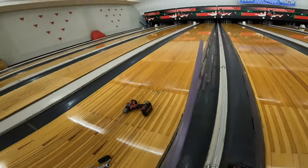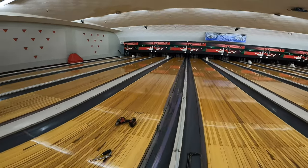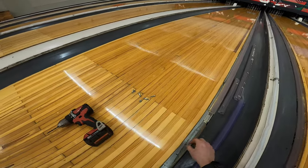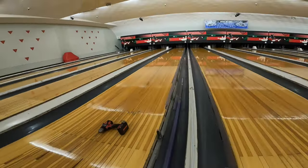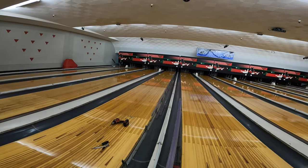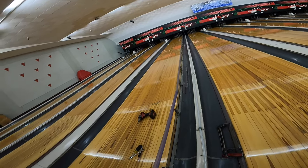Now that we have our broken section out, blow all this plastic dust out of the way and grab your new section. As long as you made your cut the right way, it should all line up pretty nicely.